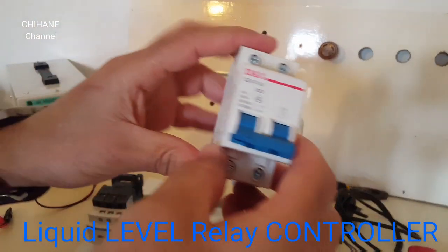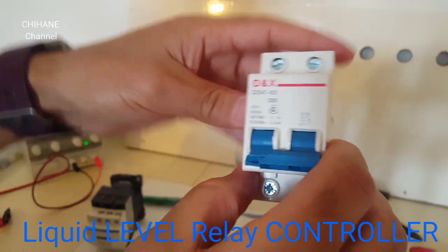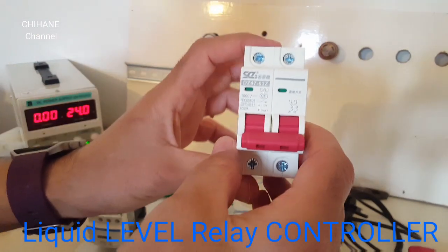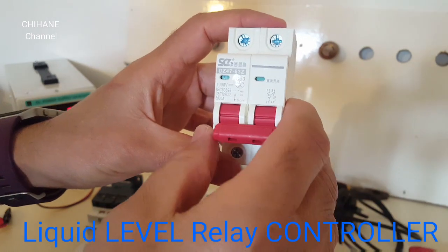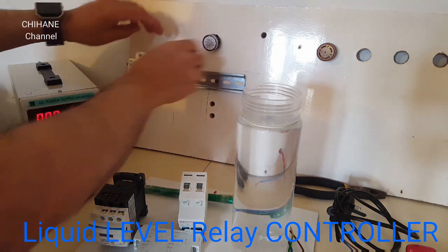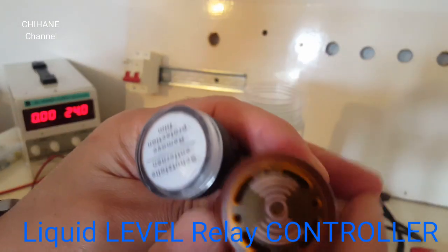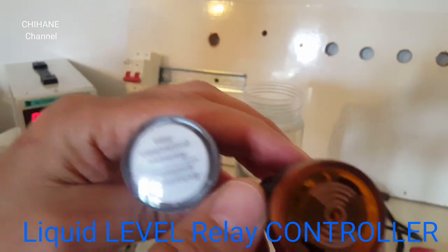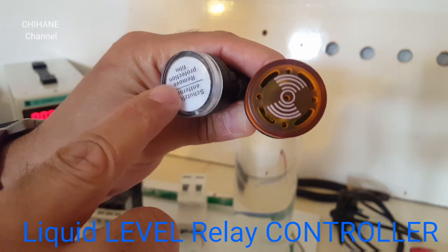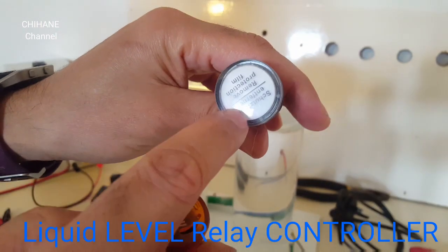We're going to use this circuit breaker — this one is for AC, and this other one is for DC, this is a circuit breaker for DC. We also need two LED lights: one for lack of water, and the other one is to show that our system is on.